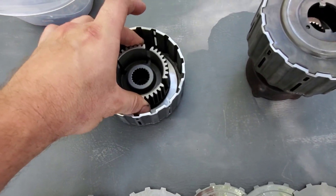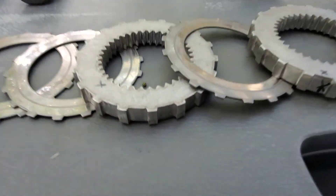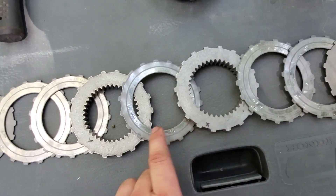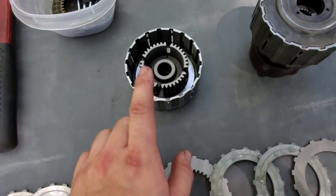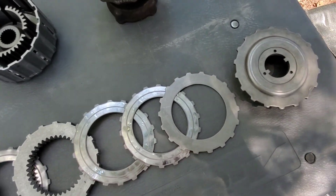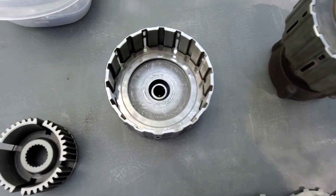Then we're going to take this and set it on top of that. Then we take the clutch pack delete plate and set that on top. We'll have one of the OEM ones in between. Go ahead and put that in, then on top of this we're going to run three more and then the cover.